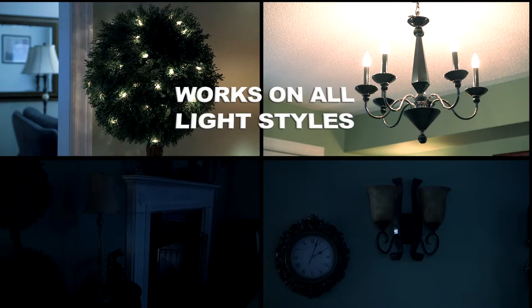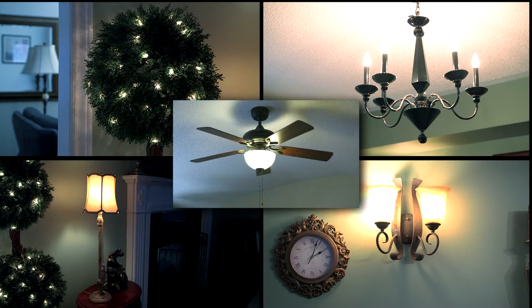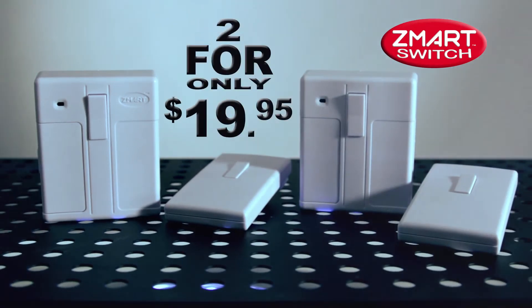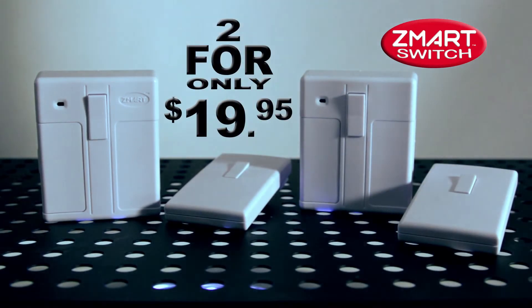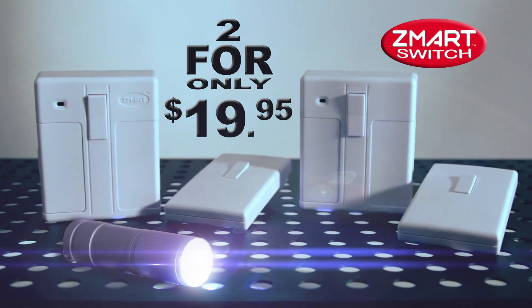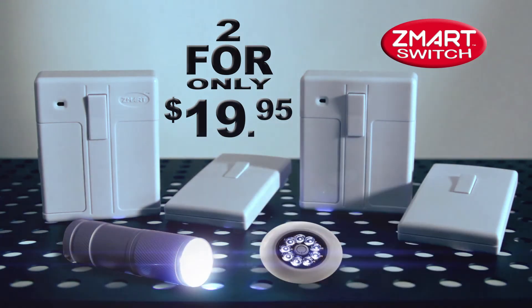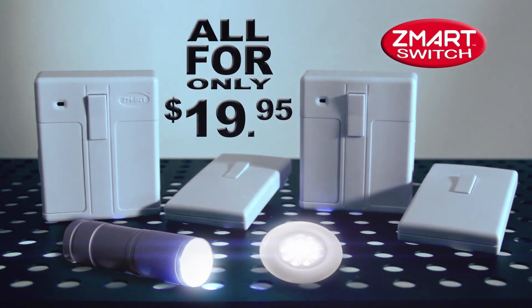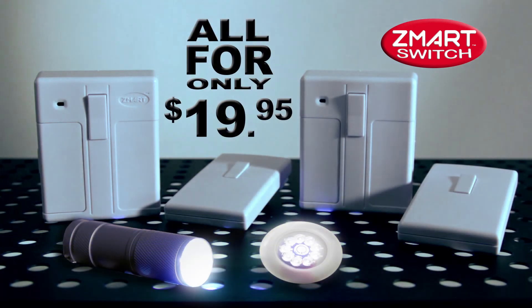Smart Switch works on all styles of lights, even ceiling fans. The Smart Switch sells for $19.95, but if you call right now, we'll double your offer — that's two Smart Switches for only $19.95. But wait, there's more. Call now and we'll also send you this bonus handy LED flashlight. Order today and we'll send you the stick-up light. That's two Smart Switches, the LED flashlight, and the stick-up light, all for only $19.95. So be smart and call now.